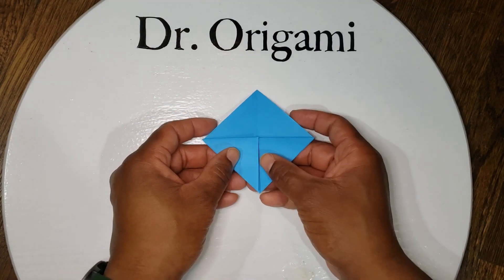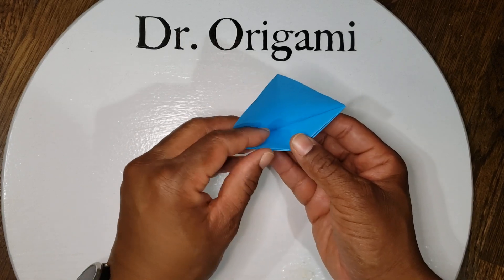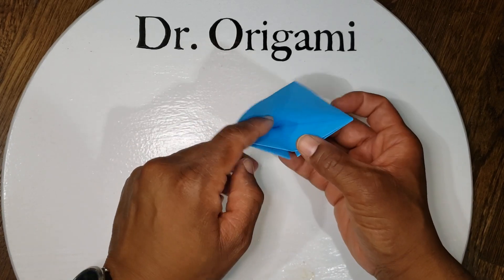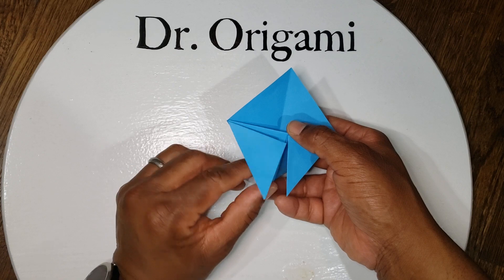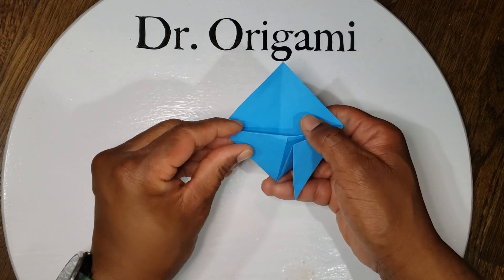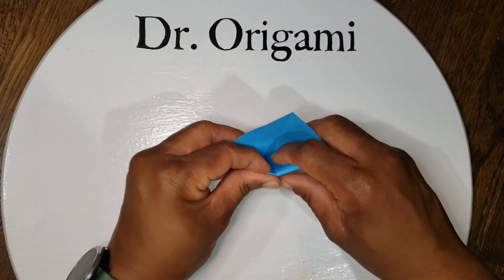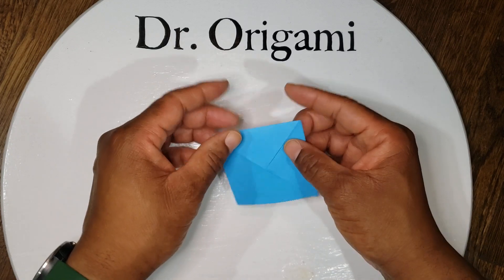Then for your last step, you're going to pick up your paper. In the back, it creates a little pocket. Take your front flaps and fold them into the pocket — fold it around and down to the bottom on the left, and around and to the bottom on the right. Then turn it upside down.